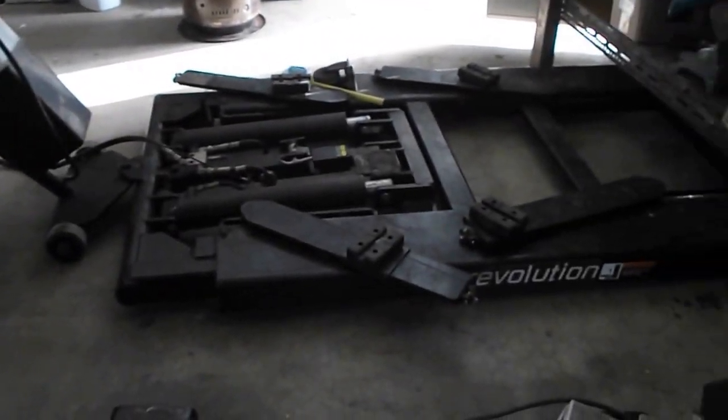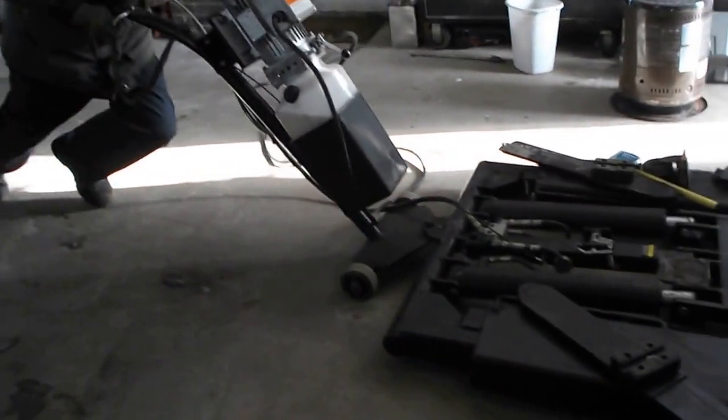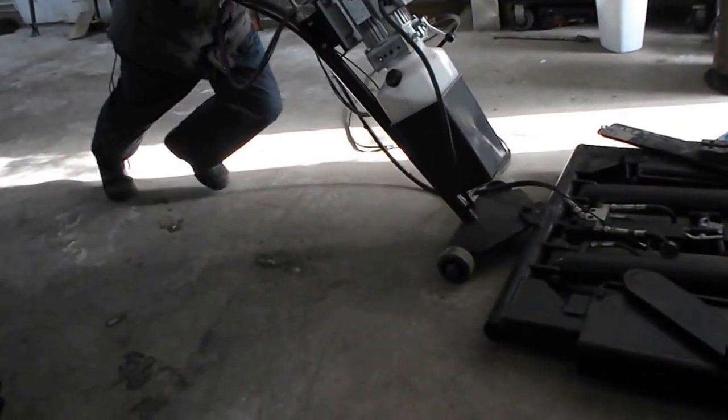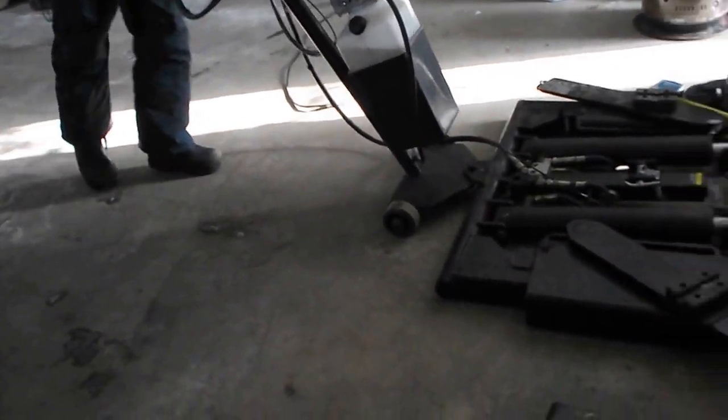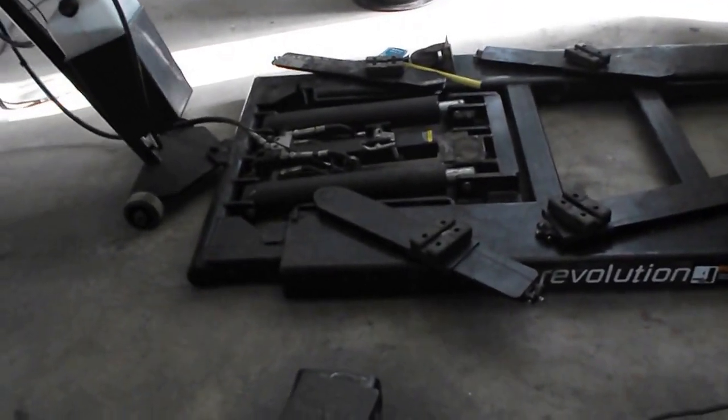You push down on this handle and then pull back. Push down the handle and pull back — I can do that okay, but pushing forward is where I'm really not strong enough. I can't push it down and push it forward. It's just brutal to move ahead.